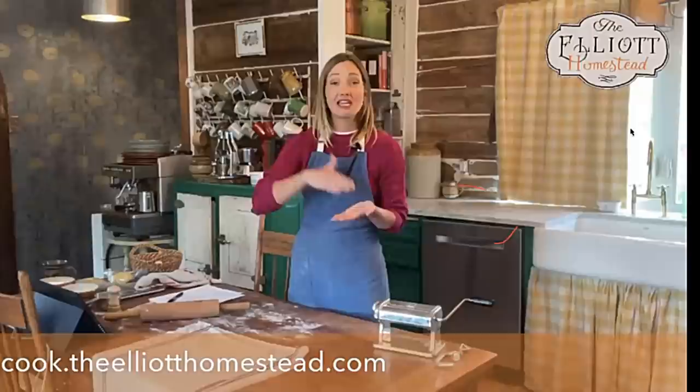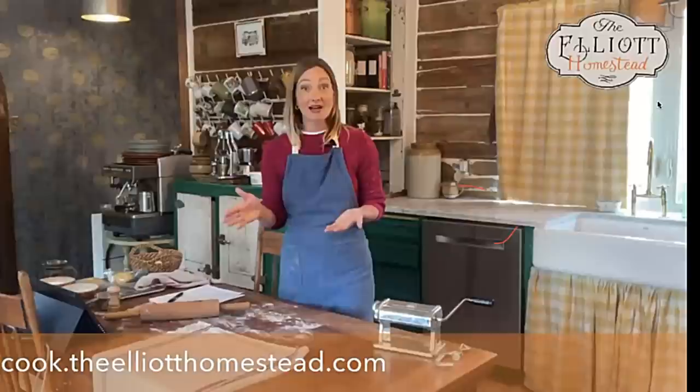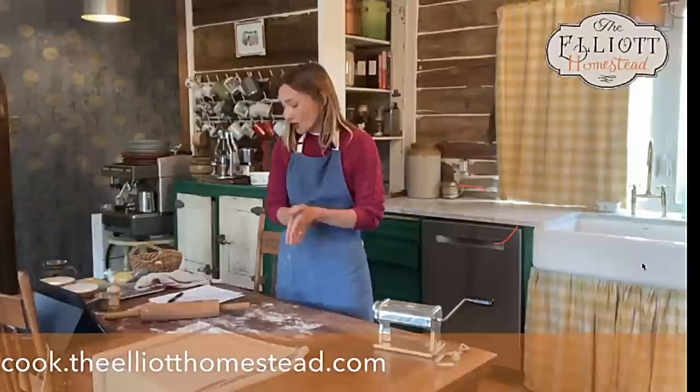Everyone who joins the cooking community today as a new member will be sent an additional package of pasta recipes. These recipes will help you take today's pasta and turn it into an entrée you can serve at your kitchen table tonight — they'll go out via email right away. Cook.theelliotthomestead.com — we'd love for you to join us.